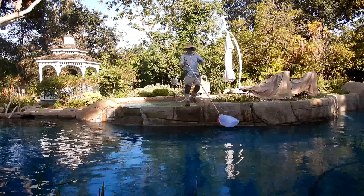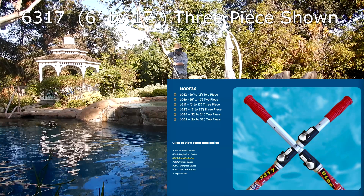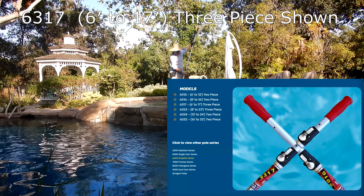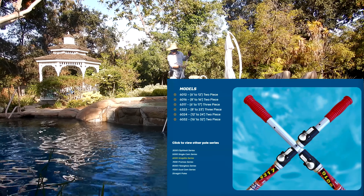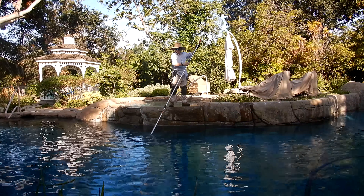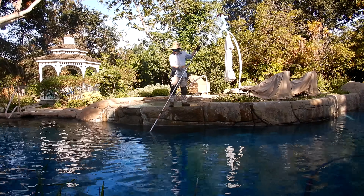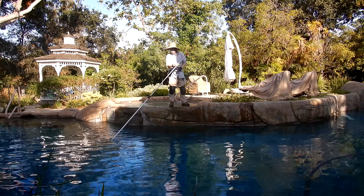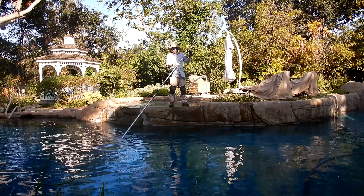I really like the 6317 — it's a 6 to 17 foot three-piece, or what we call a tri-pole. I really like the size of it because it's a true 6 foot pole, so it will collapse down to 6 feet in length. Just be careful when you close the first section not to close it all the way down, because you have to leave room for your leaf rake or brush.